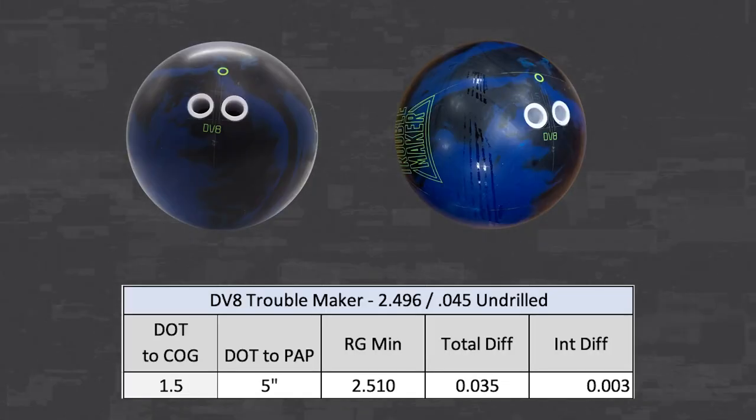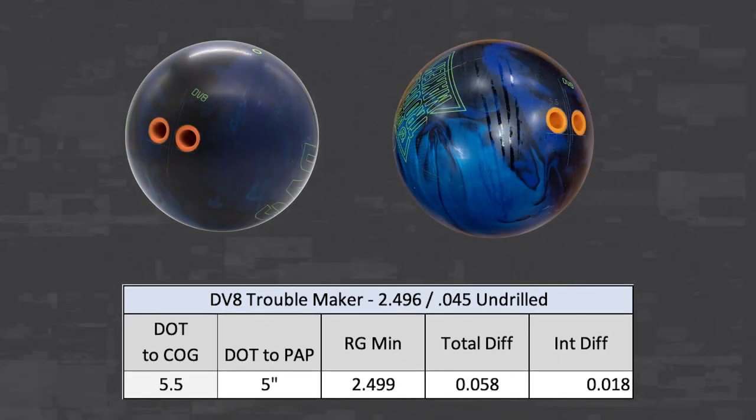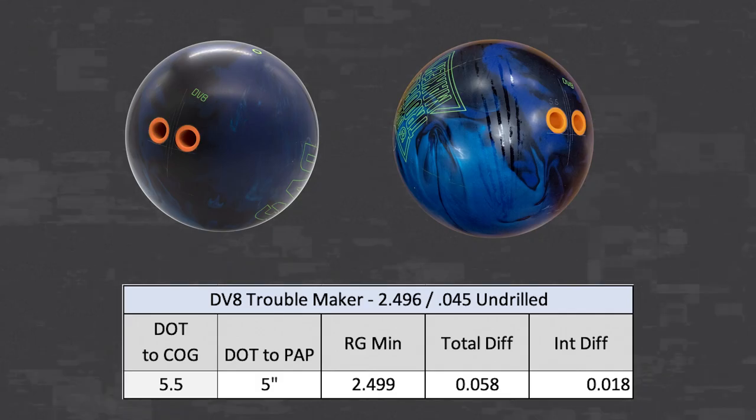Simply put, the shorter dot-to-center-of-grip distance will produce lower differential and less track flare, and a longer dot-to-center-of-grip distance will produce higher differential and more track flare.